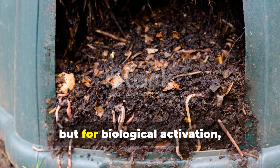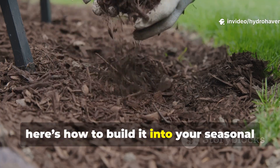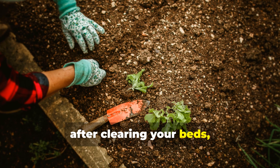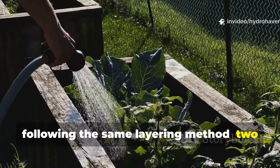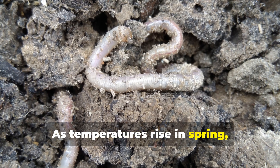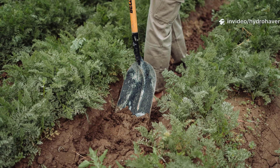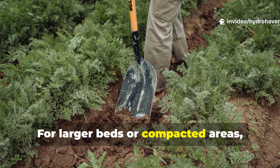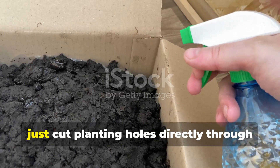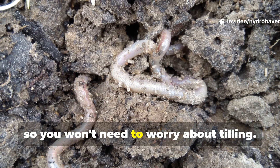By the end of the season, the cardboard had mostly vanished, leaving a dense web of worm castings and crumbly soil aggregates that didn't compact even after heavy rain. Compost will always have its place, but for biological activation, cardboard wins hands down. If you want to make this more than a one-off experiment, here's how to build it into your seasonal gardening cycle. Each fall, after clearing your beds, lay down fresh sheets of cardboard following the same layering method — two layers thick, watered, then topped with organic matter. Leave it undisturbed over winter. As temperatures rise in spring, the soil life beneath it will be fully active, creating a fertile bed ready for direct planting. For larger beds or compacted areas, you can repeat this process twice a year. In spring, when planting warm season crops, just cut planting holes directly through softened cardboard. The worms will have already loosened the soil below, so you won't need to worry about tilling.